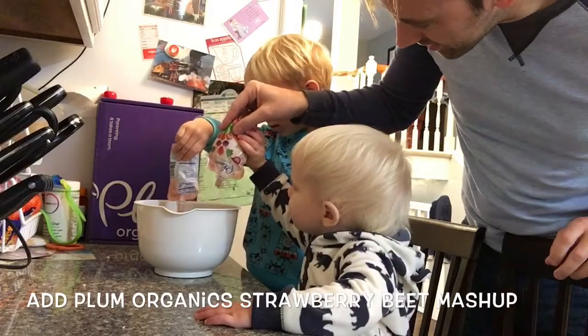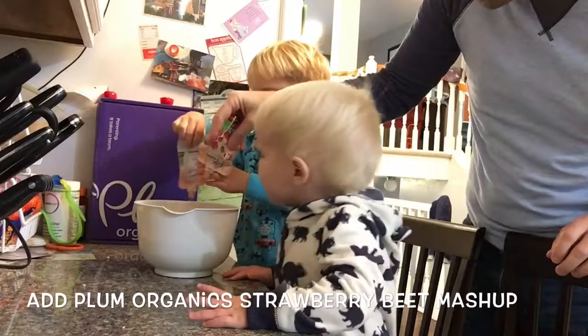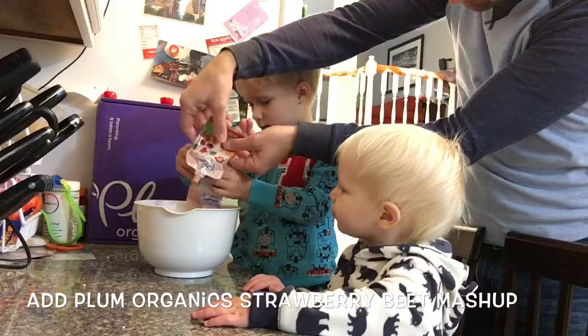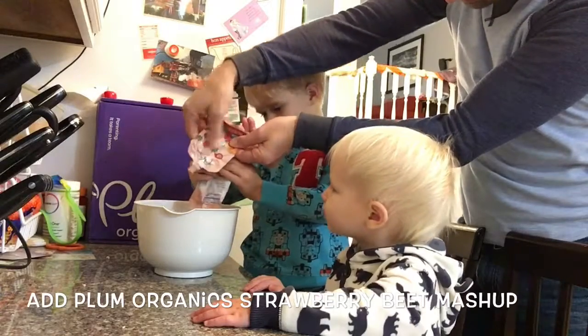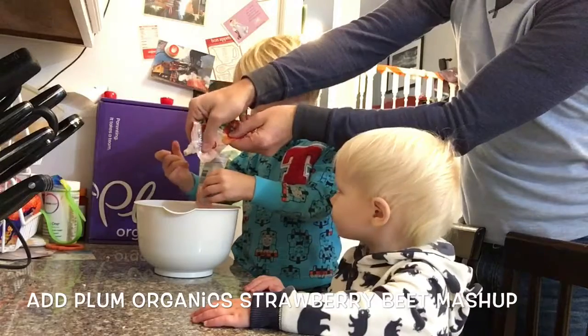Squeeze — oh yeah, there we go! So instead of the vegetable oil, we're putting this apple beet applesauce. I'm going to put it over the egg, and then what do we got to do? You got to mix it up!